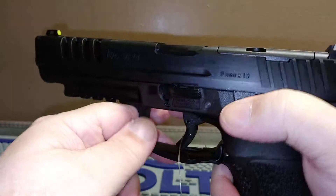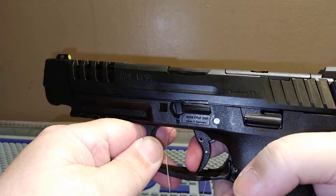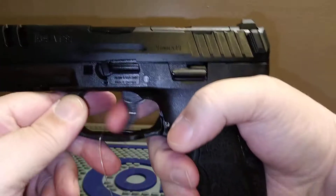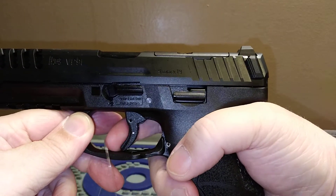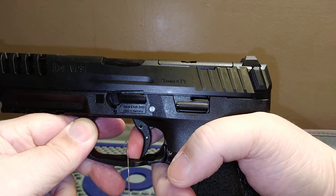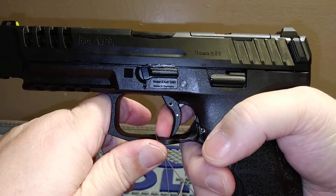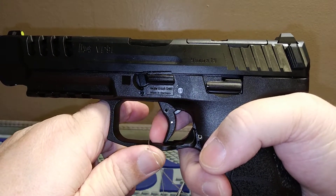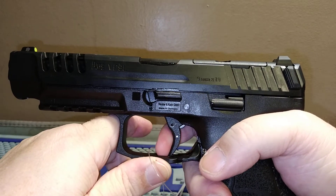H&K — good ergonomics of course. Slide stop and slide release right here. Gun is empty. Let's try the trigger out real quick. This is supposed to be their comp gun, going up against the Q5. There's a lot of slack right there, but let's get right to the wall — it breaks really well. The break is extremely good. This is probably one of those triggers you've got to work in.